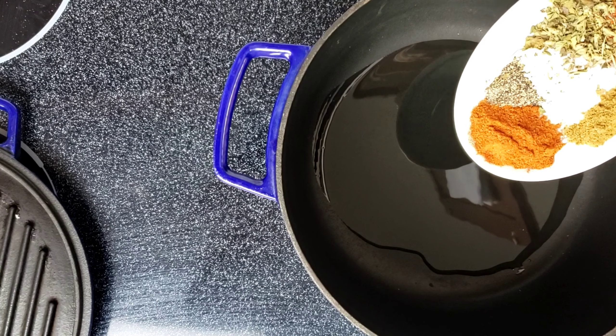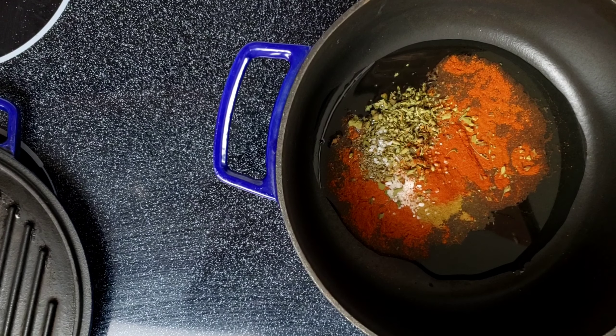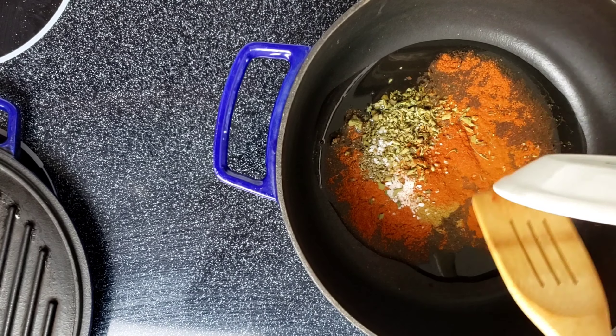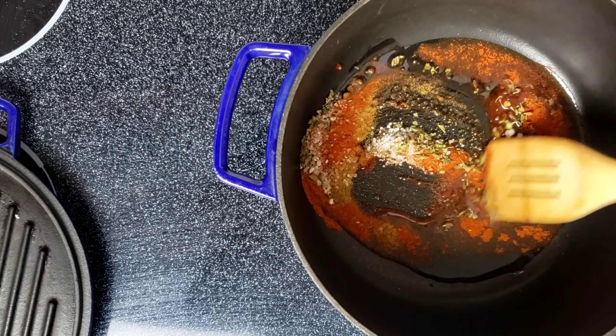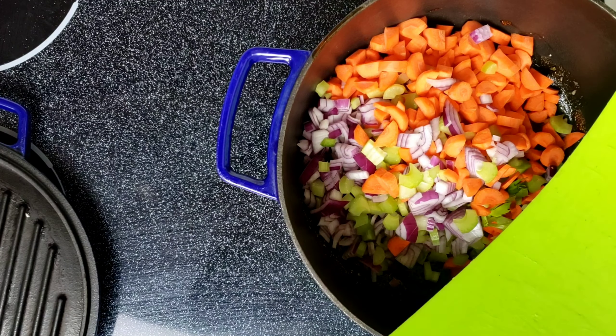I heated a six-quart or six-liter Dutch oven to medium, then I added the oil and spices. Heating the spices allows the flavors to develop — you can get a richer, deeper flavor.